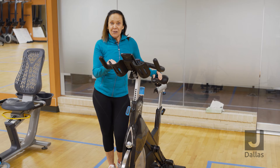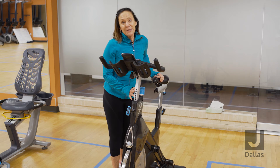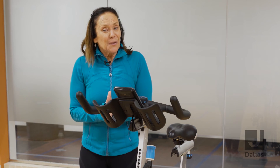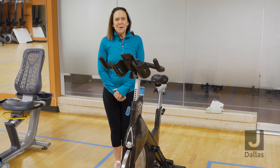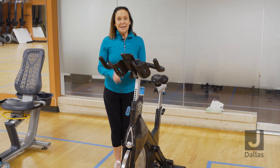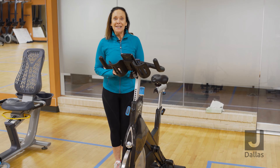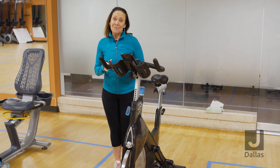Another great feature on the spin bike is that it does have an adjustable handlebar. And number three, there are no preset workouts. So with that being said, it's up to you to create your own workout, or better yet, join us for a spin class.